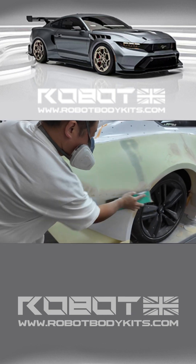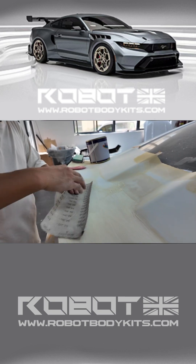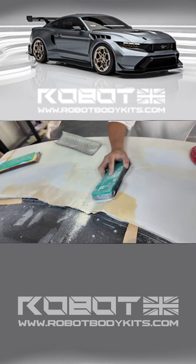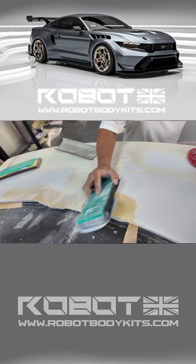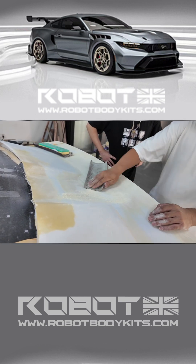These kinds of comprehensive modifications require replacing the entire exterior to achieve the perfect look. Some customers often ask if they can install just the rear bumper or just the front bumper. Unfortunately, that's not possible, because the front and rear bumpers are connected.